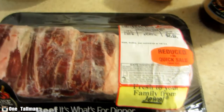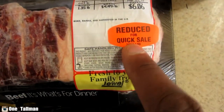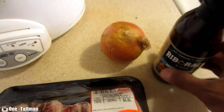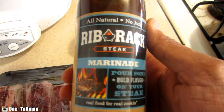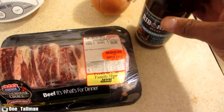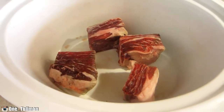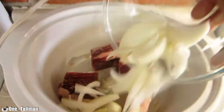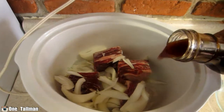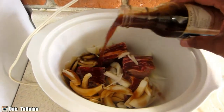We got just a small pack of short beef ribs — reduced in price. Got one small onion and this marinated steak sauce. We're gonna put that in the crock pot. Got my onions cut up, we're gonna put that in there, and with the sauce we're gonna use half the bottle — just pour that in there.